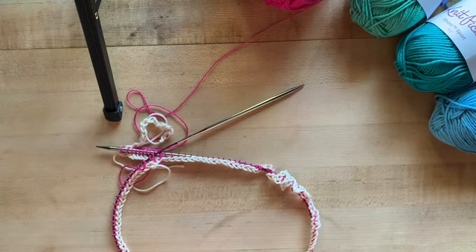And that is how you do a provisional cast on! If you found this tutorial helpful, subscribe to my email list to receive all 52 weeks of tutorials direct to your inbox. Follow the Marvelous Mrs. Maker on Instagram, share your favorite tutorials with your knitting besties, and save this tutorial for future reference. Thanks y'all, can't wait to see you next week!